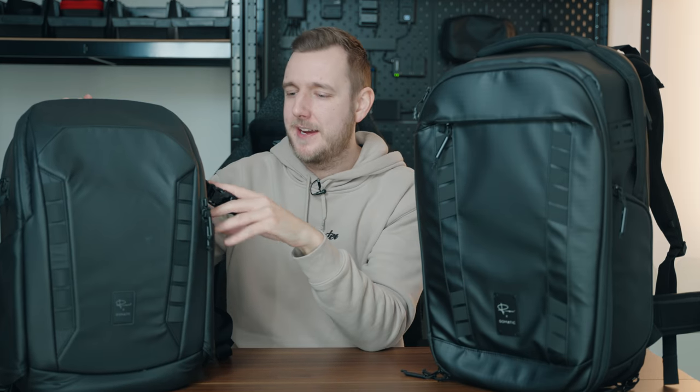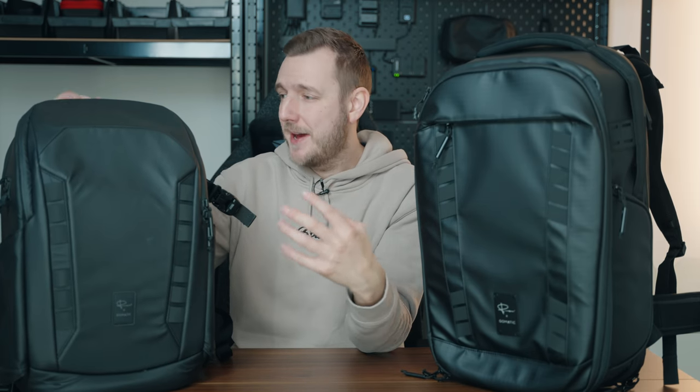Everybody knows that to be a better YouTuber you've got to own a Peter McKinnon bag. I originally started with the 25-liter everyday backpack and it is an amazing bag. I love the straps, the quality of the material is so good. I've been using it for a load of trips for camera gear and everyday carrying.